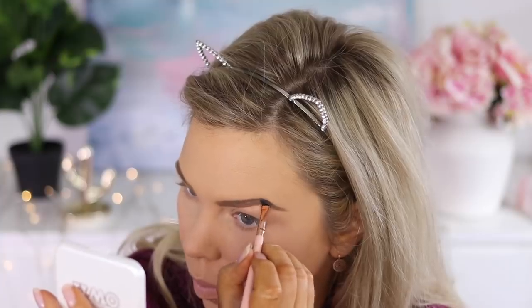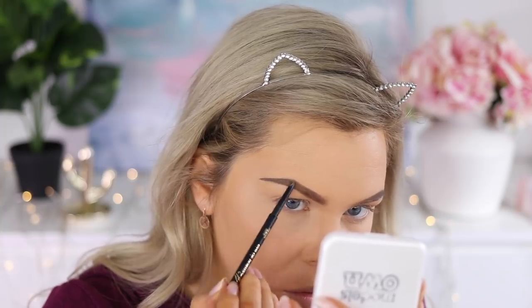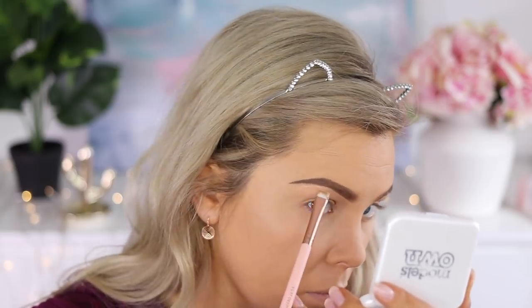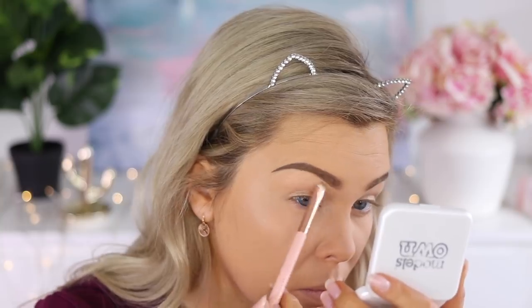Next up we have brows, and I'm using my Benefit brow product in number three. At the end of the tails I'm going to go in with a little darker pencil just to make them really bold — I like doing this for special events — and then carving them out with a concealer as well.